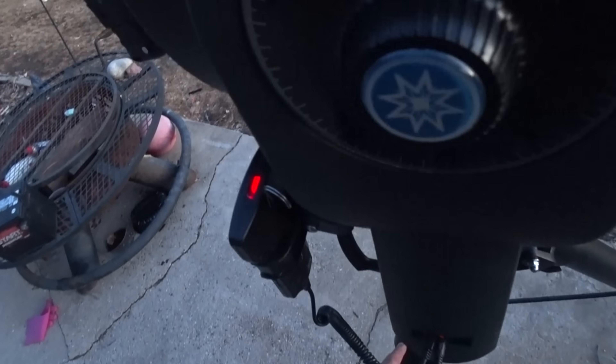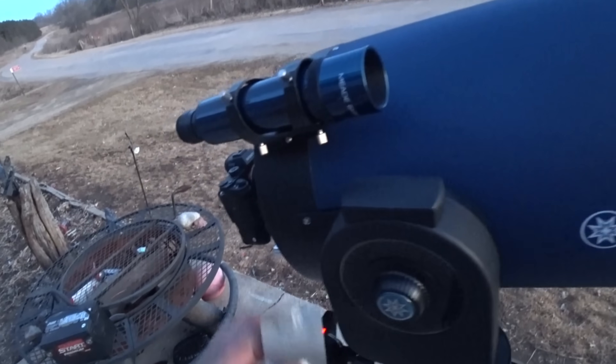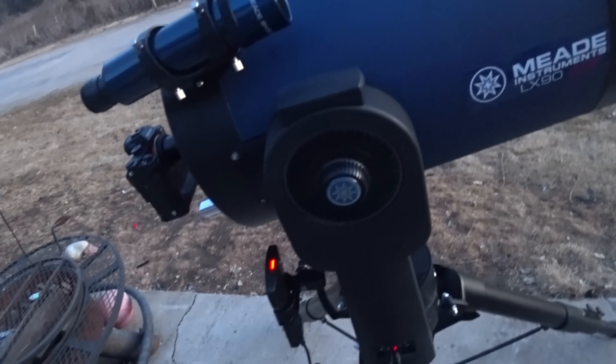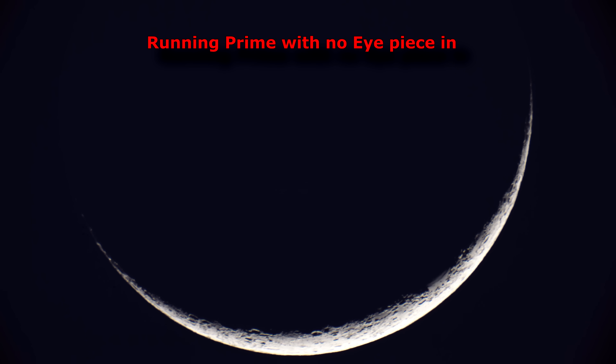This is the super heavy-duty field tripod, by the way. Pretty nice scope — actually, real nice. Broke the bank behind the darn thing. I want to get going. The moon's out. Alright, we're hitting the moon first.